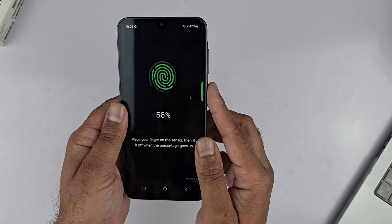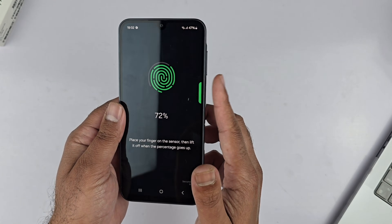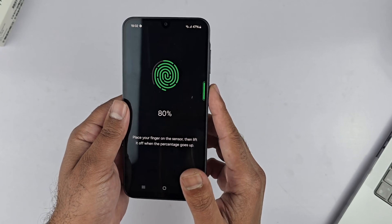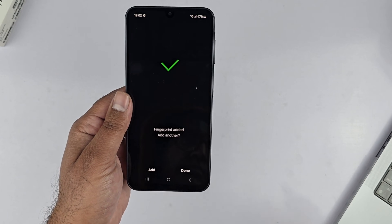Next, place your finger on the sensor and lift it when the percentage goes up. The percentage starts moving — repeat it until you finish the complete scanning. You need to change the position of your finger when prompted to cover the entire finger.